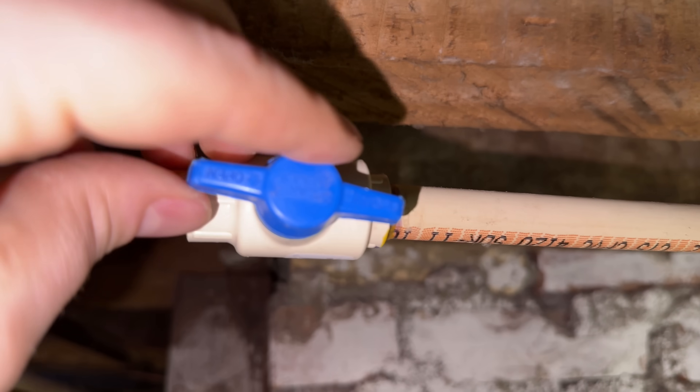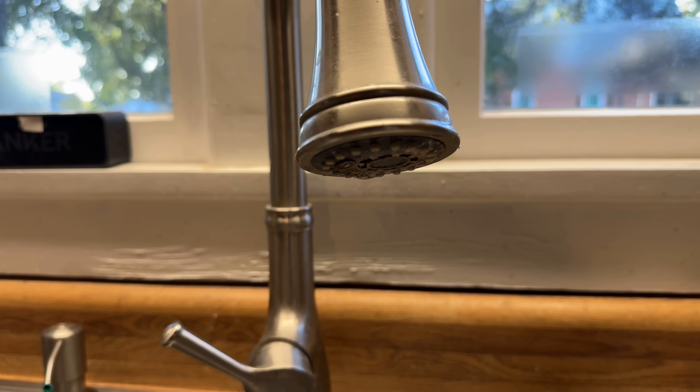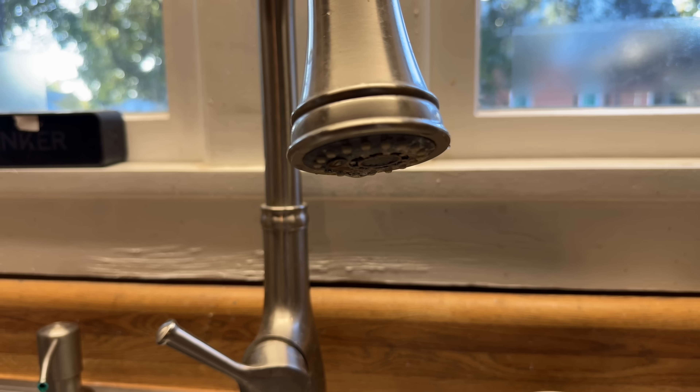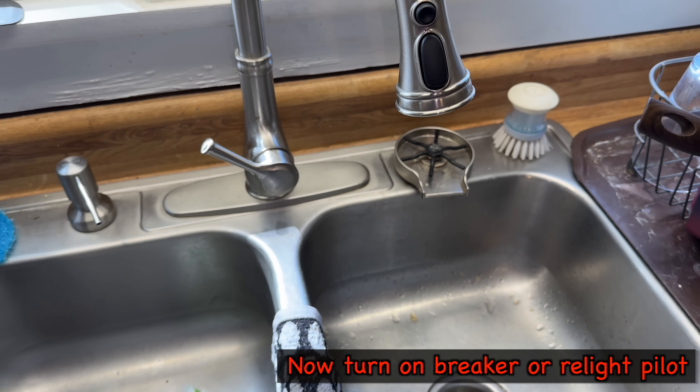Now turn your water supply valve back on and you should be able to hear hissing or air going through whatever valve you had open. Once you get a good flow, you can shut off the valve and it'll pressurize your water heater.